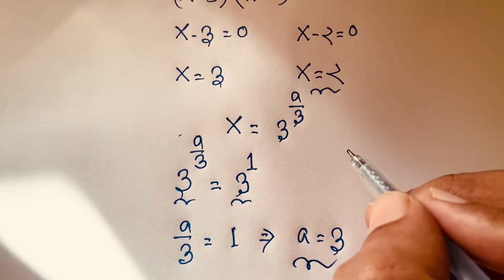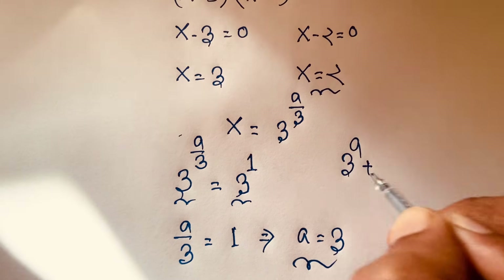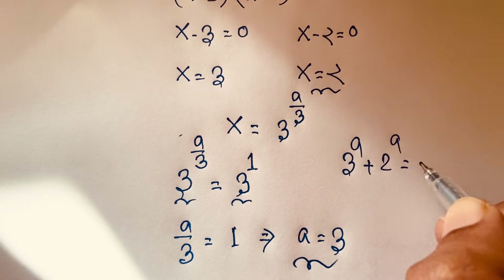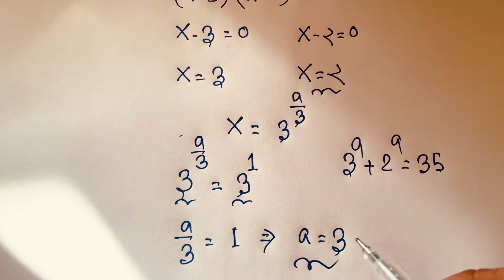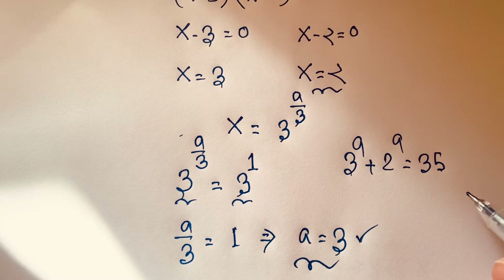So 3 to the power a plus 2 to the power a equals 35, and here a equals 3. This is our final answer. Thank you all. If you enjoyed this maths problem please subscribe to our channel for another interesting video. Goodbye, take care everyone.